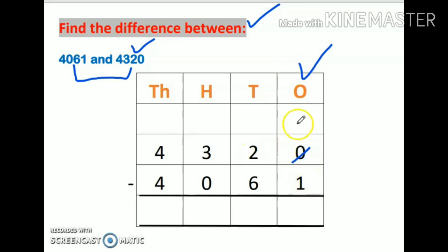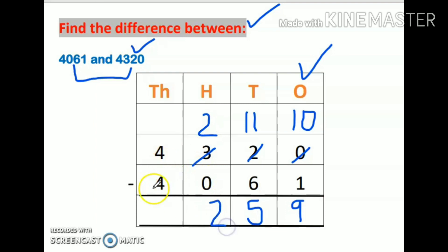Starting from the ones place: 0 is smaller than 1, so 0 will borrow 1 from the next digit. But that digit is also small, so it becomes 11, and the hundreds digit becomes 2. Now 10 minus 1 is 9. According to the properties of subtraction, when 1 is subtracted from a number, the answer is the predecessor of that number. Next: 11 minus 6 is 5, 2 minus 0 is 2, and 4 minus 4 is 0. So my answer is 0259, which is 259.